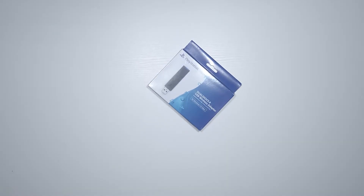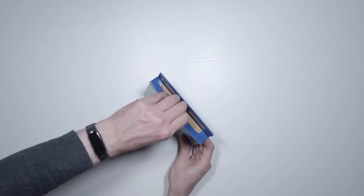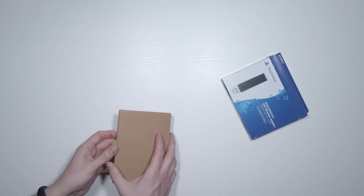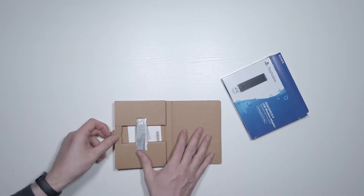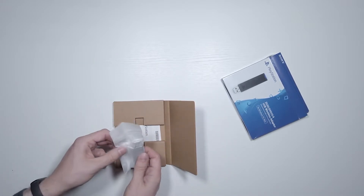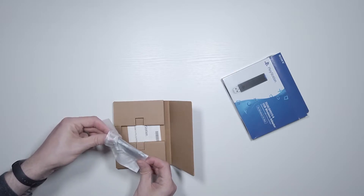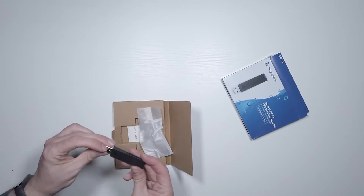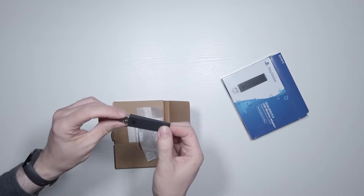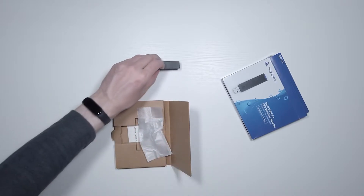I ordered my adapter from eBay. It took around two weeks to arrive from Japan. And this is me unboxing it — very exciting. It's very interesting; there's a PlayStation logo on it, and you'll see that the whole black section is a switch. We'll see about that later.